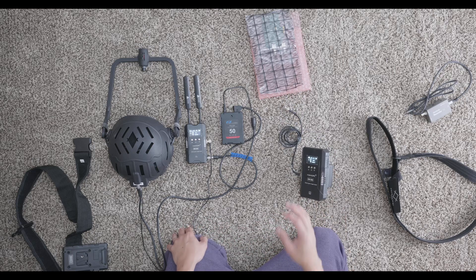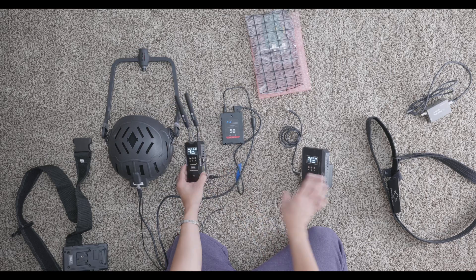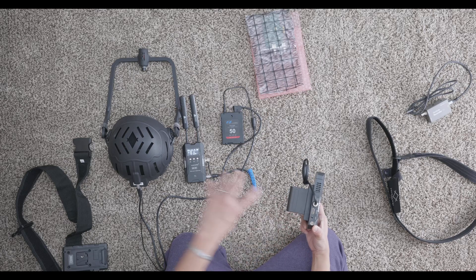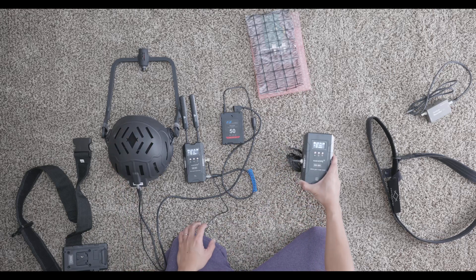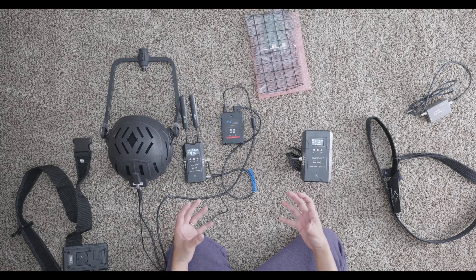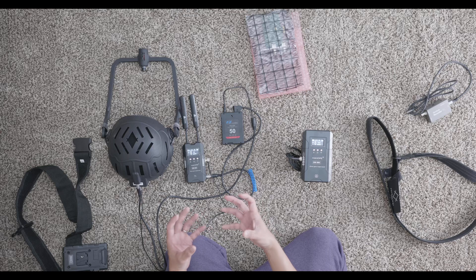If you've used a wireless monitor system for filmmaking, this is essentially the same setup. What's also cool is there's an HDMI input and HDMI output on the receiver, so you can connect it to a TV on set to monitor what the camera is transmitting. You can also use this system as a general wireless video transmitter and receiver for filmmaking, which is pretty useful.